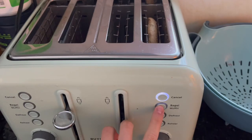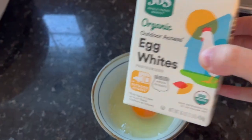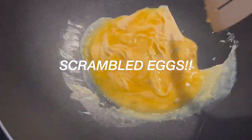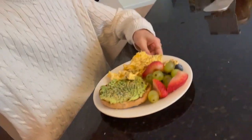Hey guys, happy Friday. Today for breakfast, I'm going to make avocado toast but on a bagel, and then scrambled eggs and some fruit. Here is my finished breakfast.